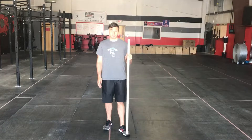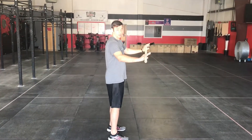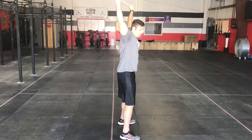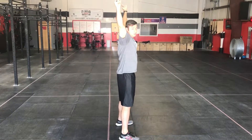To begin this test you're going to need a PVC pipe. What you're going to do is take that PVC pipe, hold it overhead, spread the feet just outside the shoulders, and perform a deep squat.